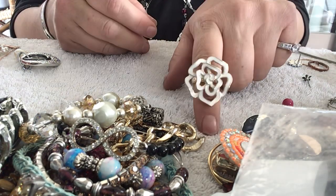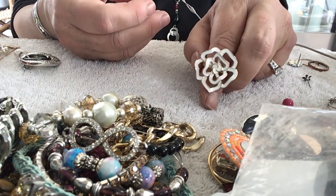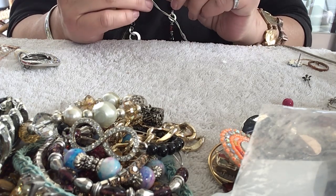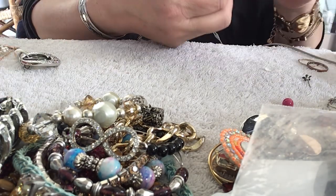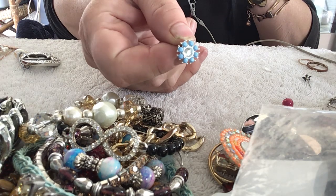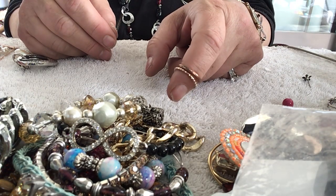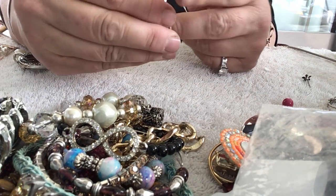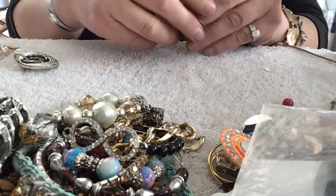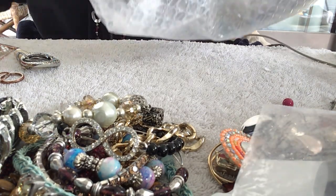Another ring — that's pretty. I wish it would fit my fingers. It would fit as a knuckle ring — too bad it's not stretchy. Here's an earring that's pretty. It's got a clear piece in the center and two copper-colored rings. That is the same earring — I remember I saw that. There are just little bits and pieces now so I'm going to pull this out and dump it.